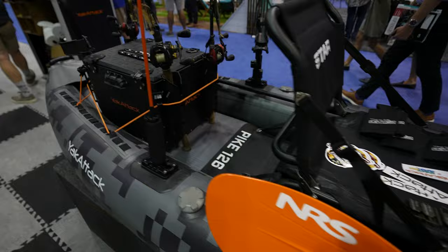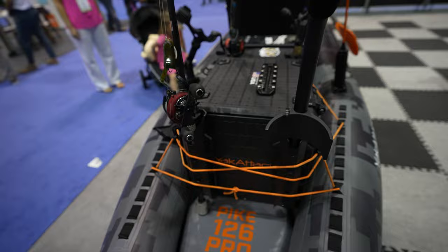And of course the BlackPak — it comes in many sizes. You can rig it up and add gear tracks to it. Here's how it looks inside: cool handles and all that stuff.